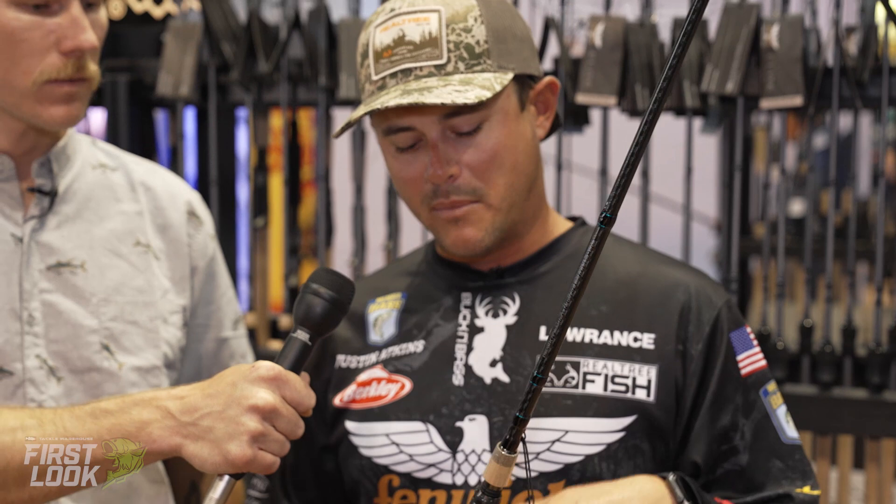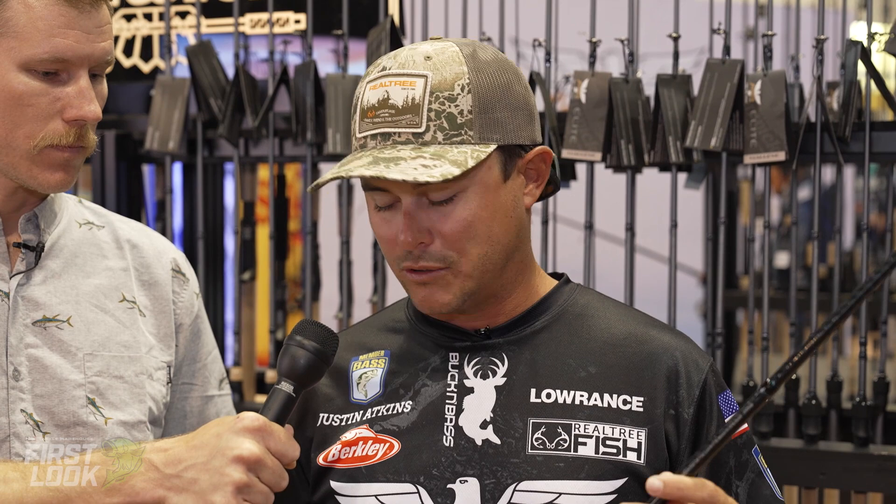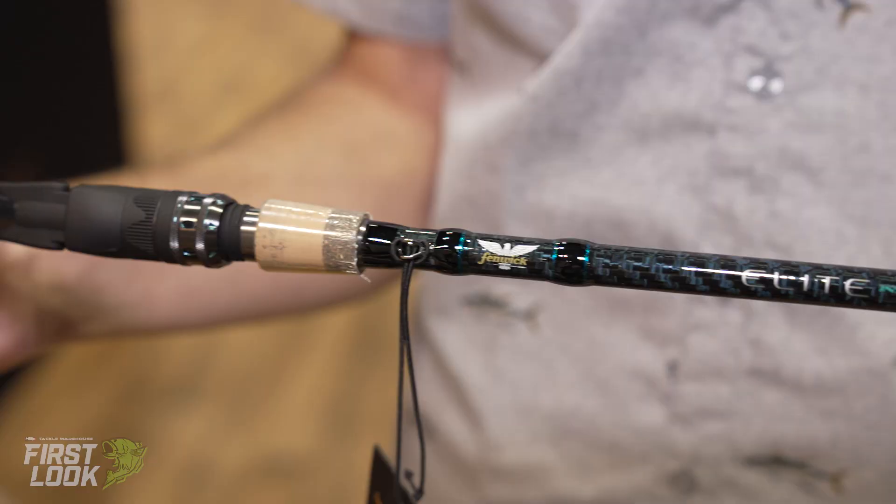Everything about this feels prepared to go saltwater fishing, but it's also super sensitive and super light. I would not be scared to use this in a bass fishing situation at all. It's a beautiful rod — dark colors with some blue inlaid into it, very aesthetically pleasing.